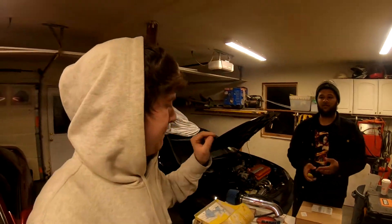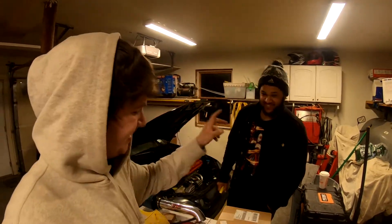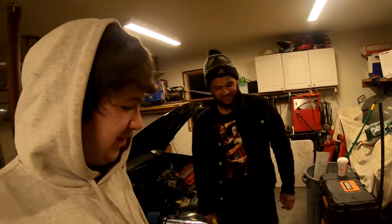Welcome back guys, brand new video. We got some more boxes for that Acura Integra, also known as Macura. The nickname came from the owner before me, I just kept it. Before you guys go further in the video, leave a comment below and let us know if you think you know what these two packages are.